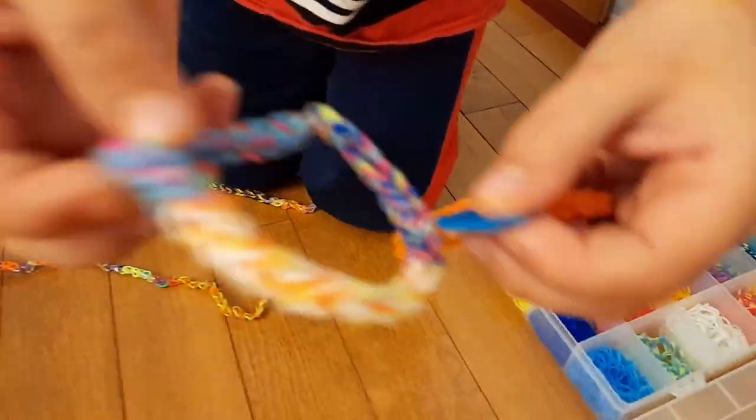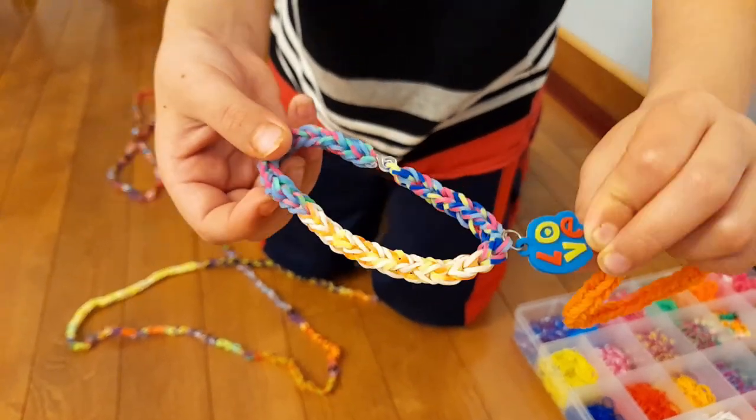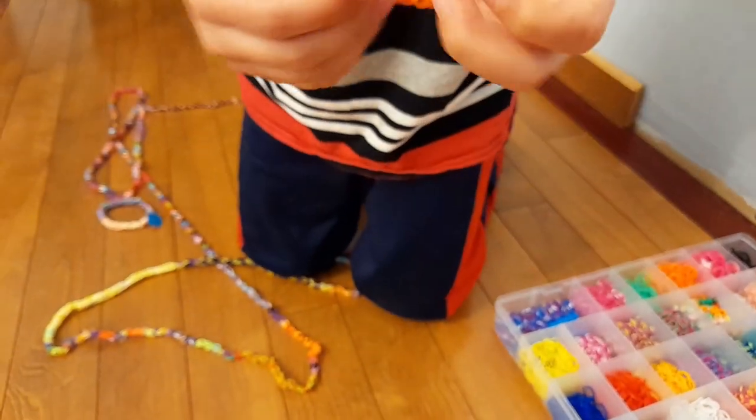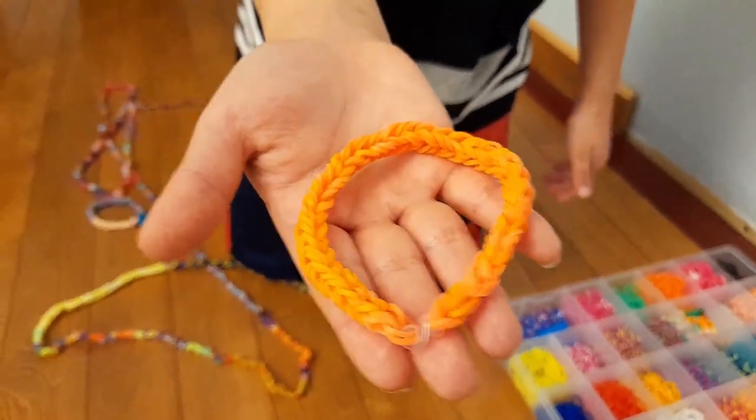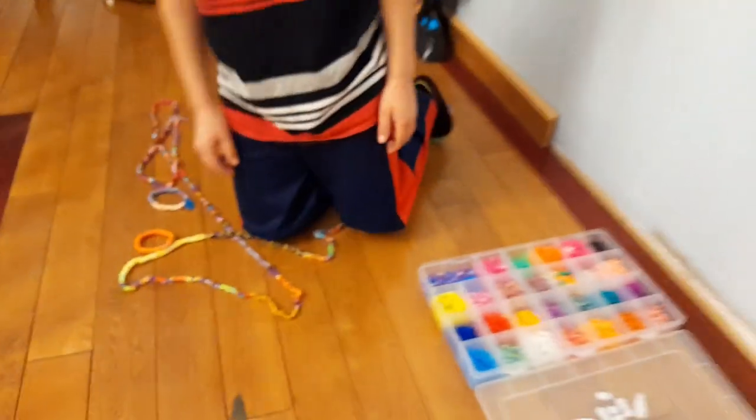This one shows love. Let me zoom in. That is a fire bracelet. I call it the torpedo Cheeto. Oh my god, it looks like Cheetos.